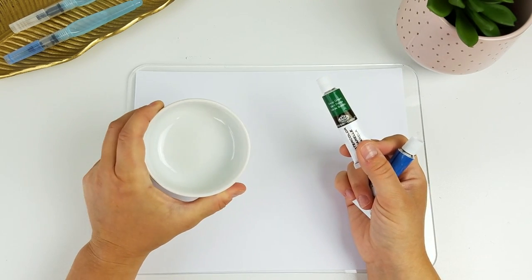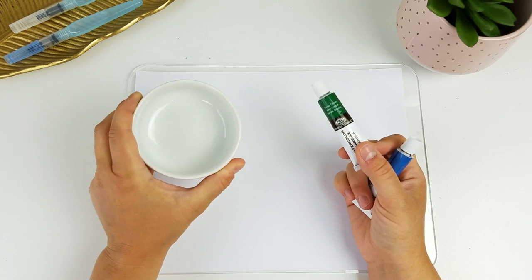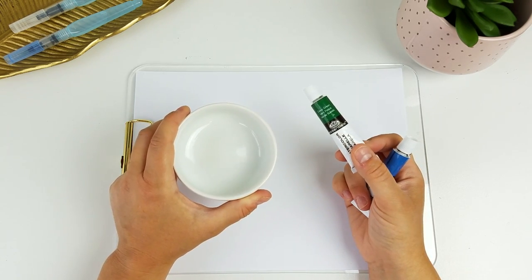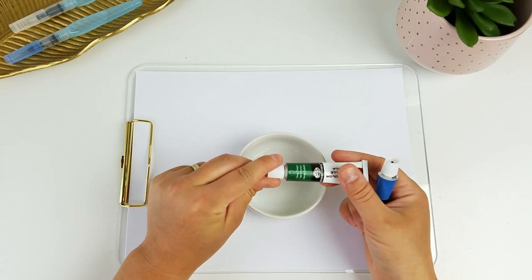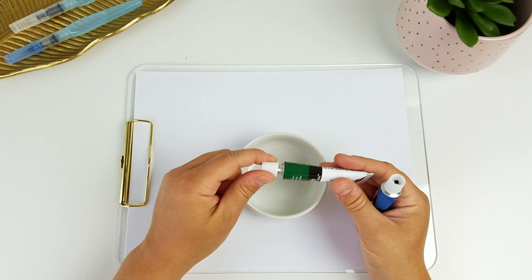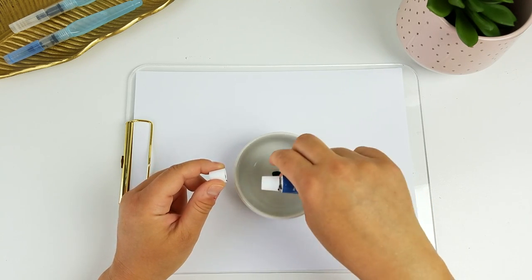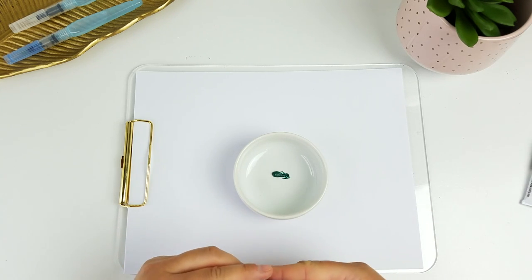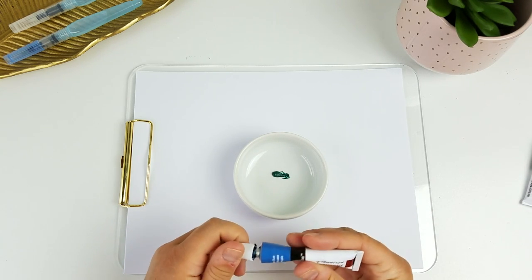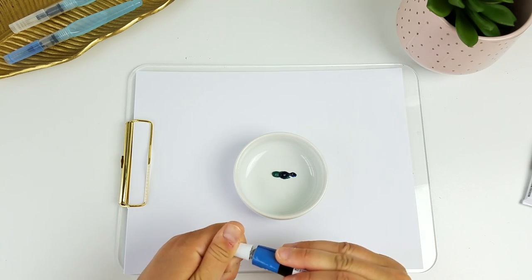So first I'm going to start by using this little bowl. It's just like a $2 bowl from Target in their little dishes section. It works really well to mix your colors in here, so I'm just going to add a little bit of each. You really don't need a lot because we're going to add water to this as well.